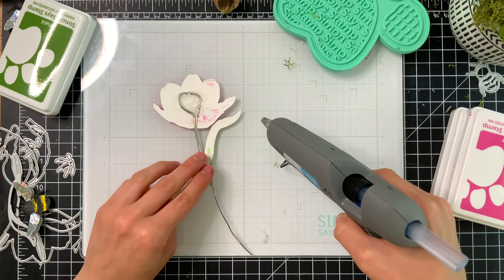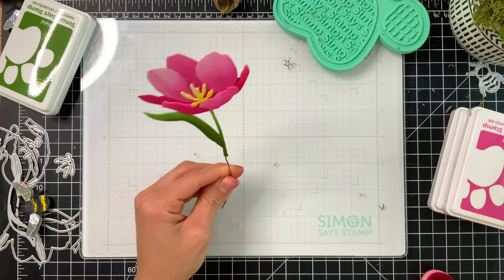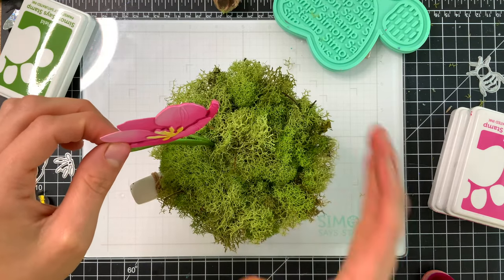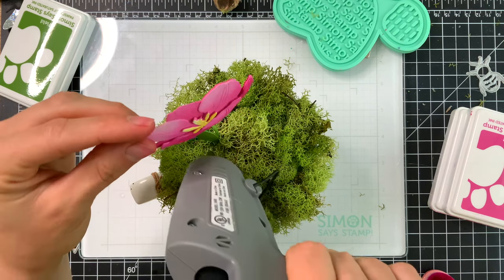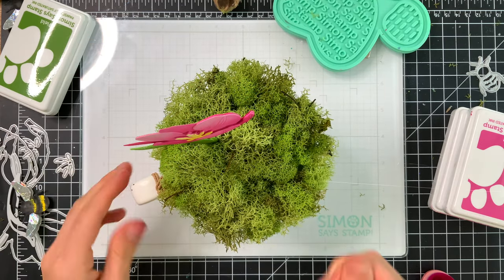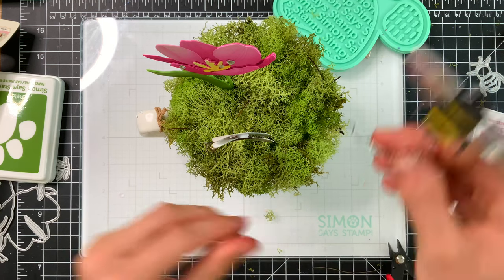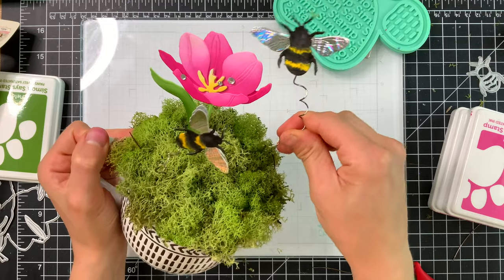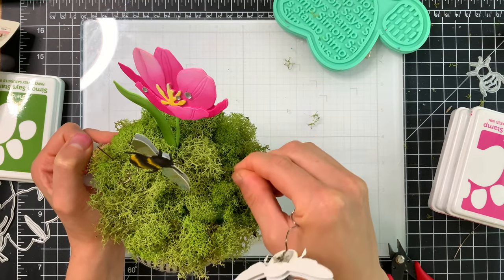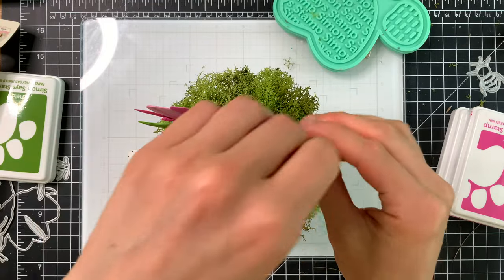Make sure everything is completely dry before sticking this into your scene. Then just push the flower right into the styrofoam — the wire punctures through and holds it in place. I add a quick dot of glue before pushing it all the way in for extra support to keep it from spinning around. Now we've got our bees, and we're going to start sticking them in the same way — just push the wire through the moss and into the styrofoam. I really like how these bees wobble on the wire because it makes them feel like they're flying in the scene.